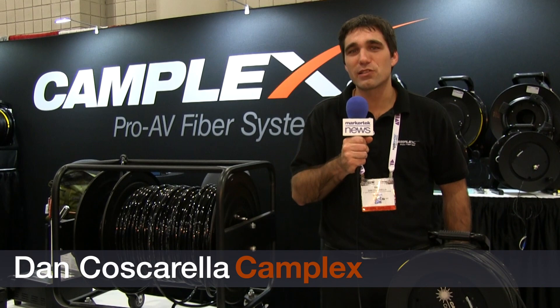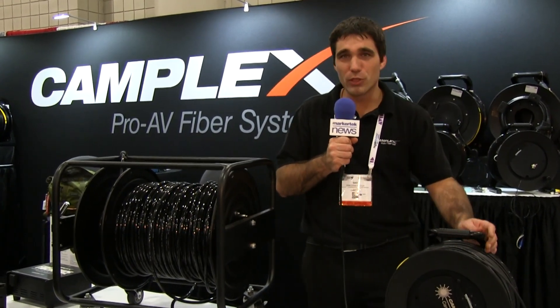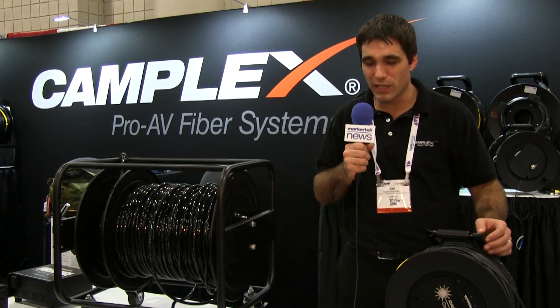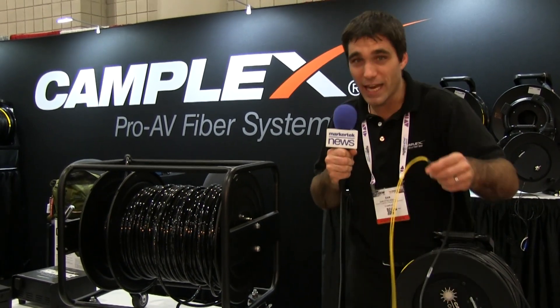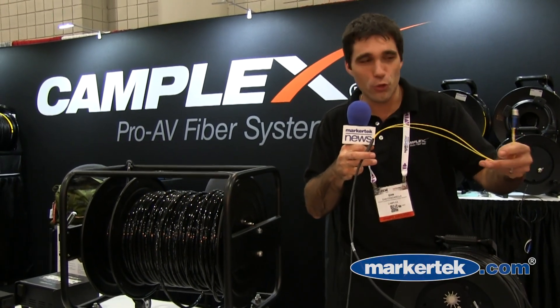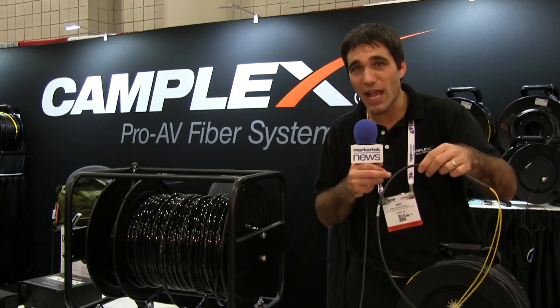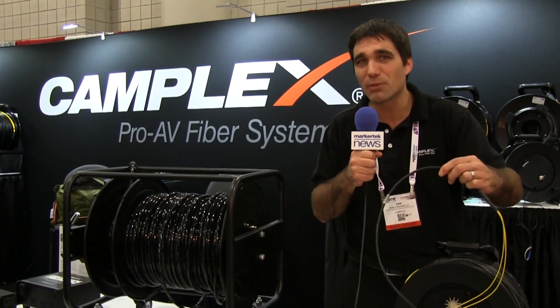Hi, this is Dan Cuscarella from Camplex Fiber Optics. We're here with you at CCW in New York City at the Javits Center. We're debuting two great products here this week. We have our new Camplex Tactical Series cables. This uses OCC furcation — it's a true tactical furcation on the breakout, and it is actually Camplex branded fiber optic cable.